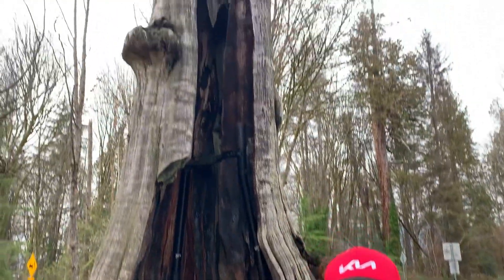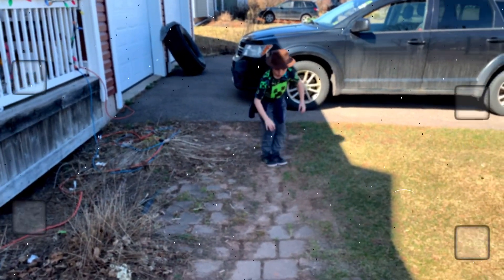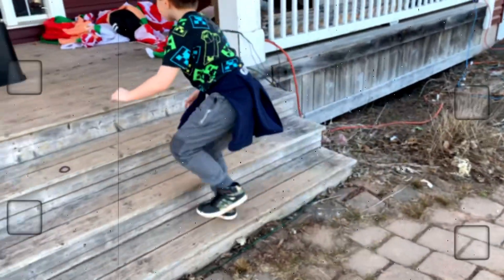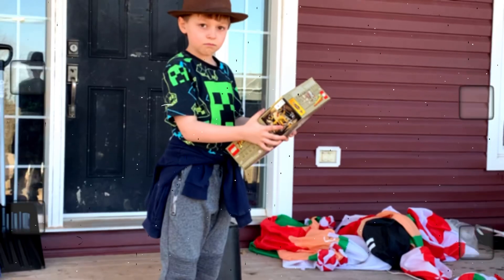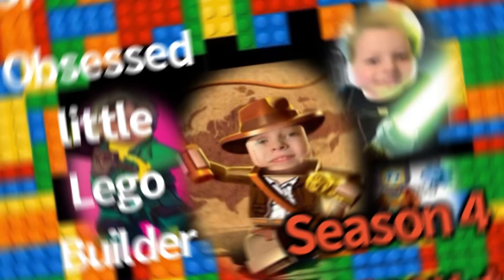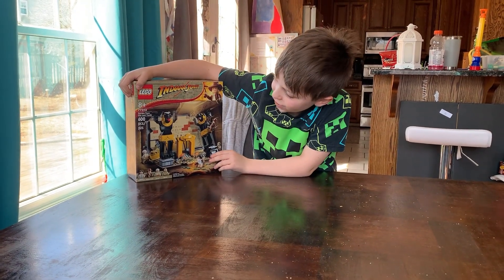Welcome to my YouTube channel. Welcome back. It's season 4 now. Me and my dad were at Toys R Us and I seen this set on the show and I got it.